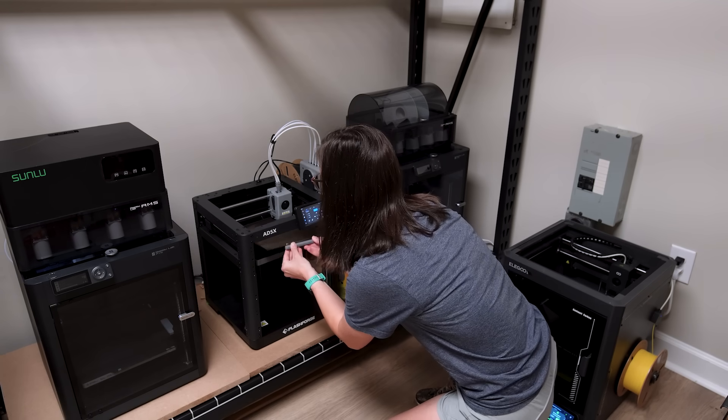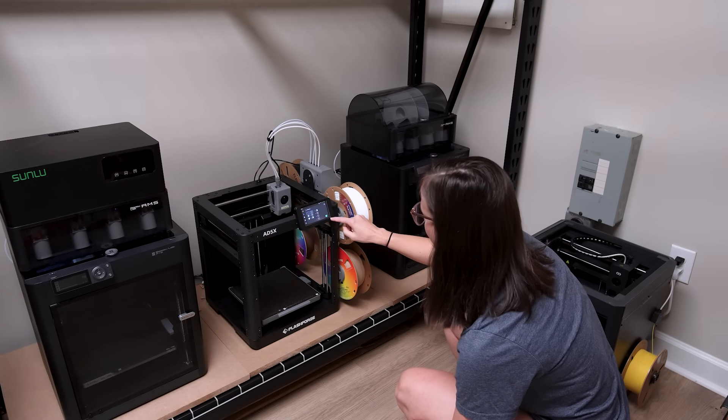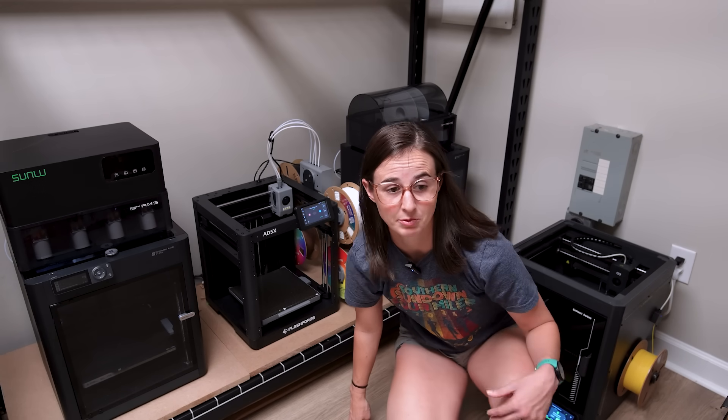I'm hoping to find one online that someone's already made, since this is probably a common issue for this brand of printer, or I'll design my own — that would be a super easy thing to design and throw up on the internet. Let's see if I can get this slid back in. It's already set up still from the other day, so I'll just hit print and we'll see what happens. Hopefully this time it works.